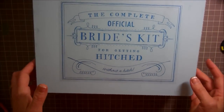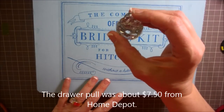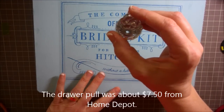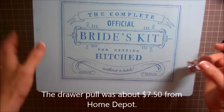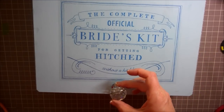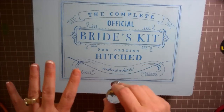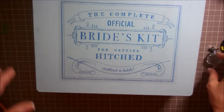Now what I'm going to do is — I got this really pretty crystal drawer pull from Home Depot. I am going to add it right here. I think it's going to be really pretty and will give a little leverage to open it. So I'm going to drill it and attach it and we'll come back.